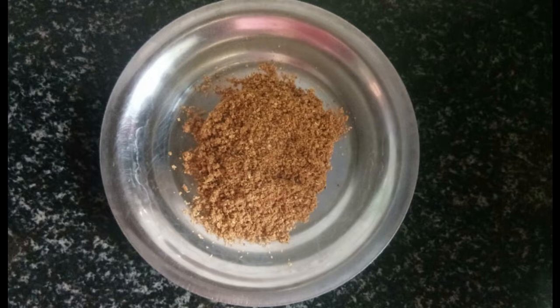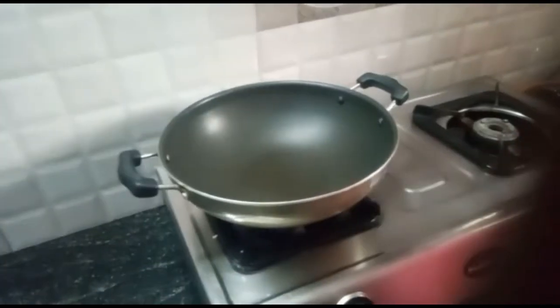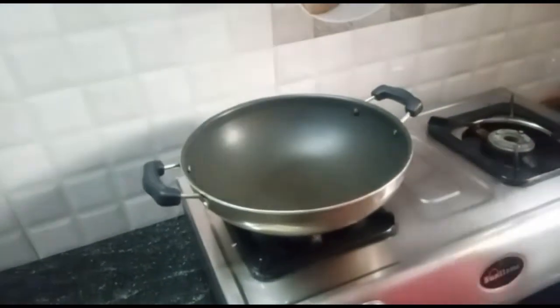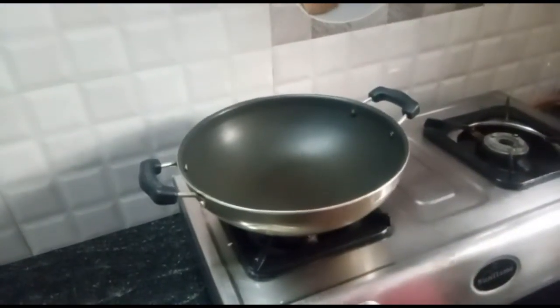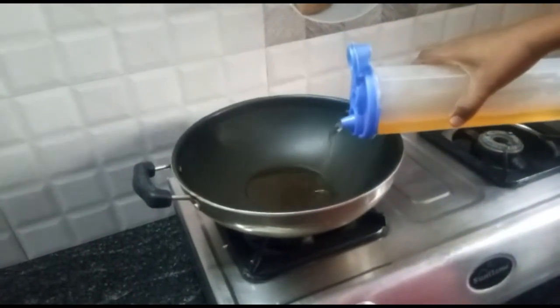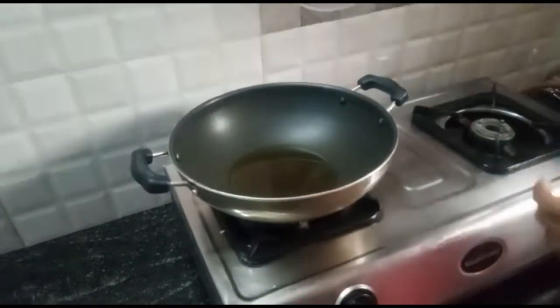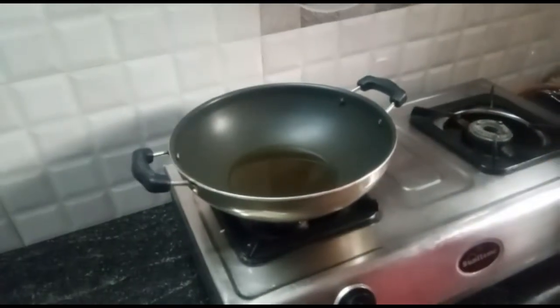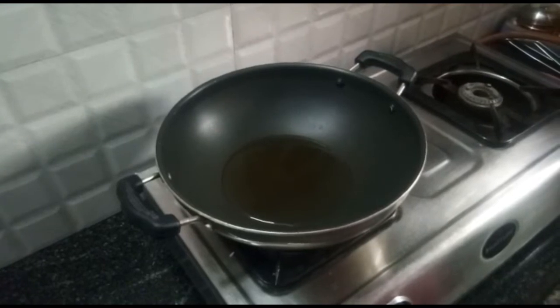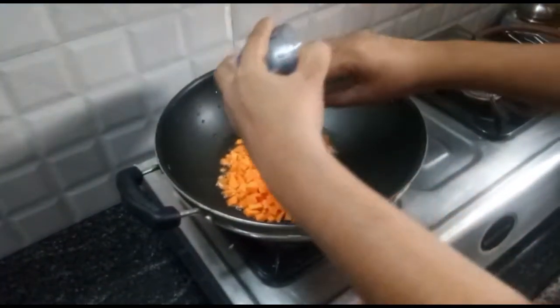Beans will be adjusted. Fried rice ready. Put oil in the pan — 2 tablespoons of oil. Put the carrot in the pan.